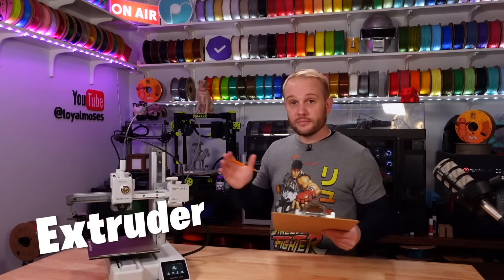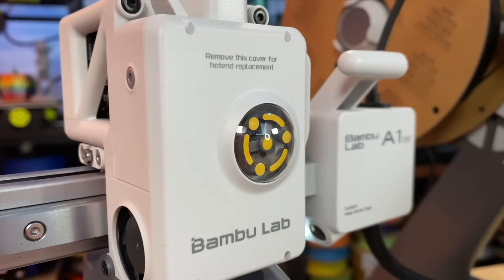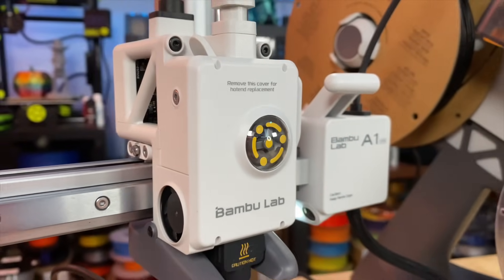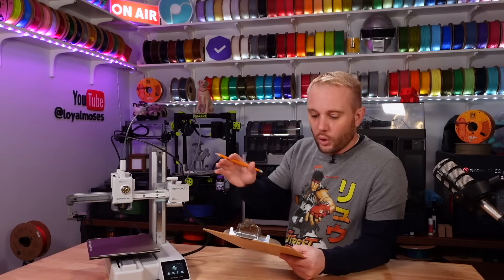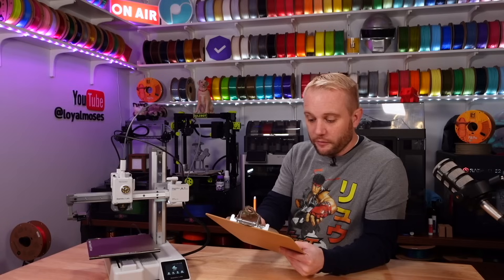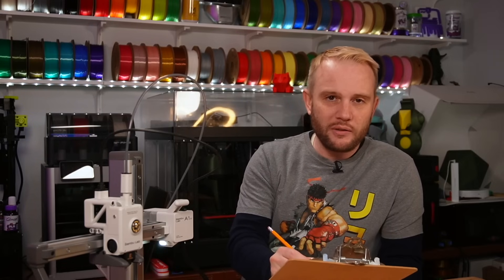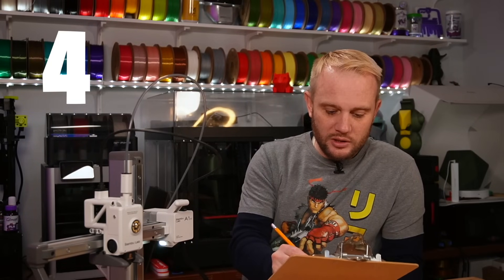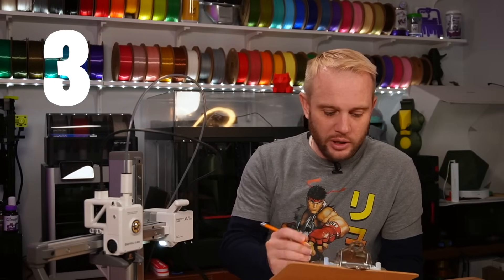The extruder is probably an average everyday extruder, except it has a lot of sensors — sensors that help with flow calibration and anti-jamming. Normally it would be a three for a standard extruder, but we're going to give it a four because of the extra sensors. The hot end is a special quick-release hot end that goes up to a maximum temperature of 300°C. For having a quick-release hot end, we'll give it a four. And for the nozzle temperature up to 300°C, which is about standard, let's give it a three.